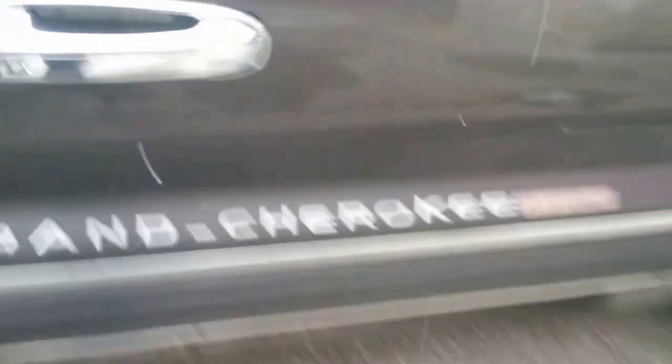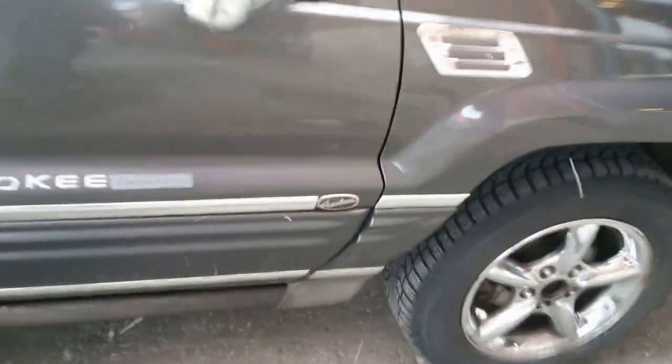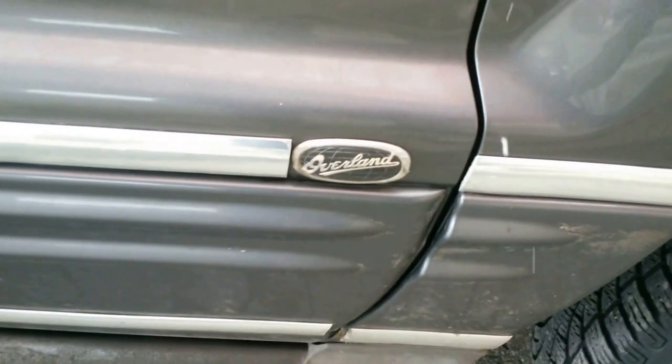A little bit of the fit and finish. Grand Cherokee Limited and something about Overland. More peel-and-stick — you can see it comes off.